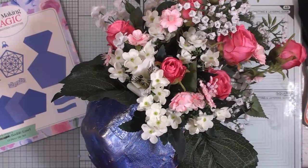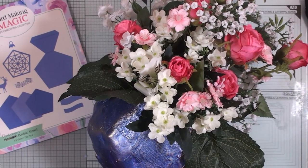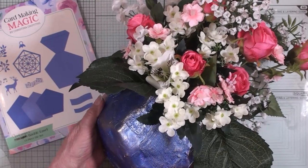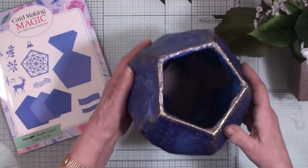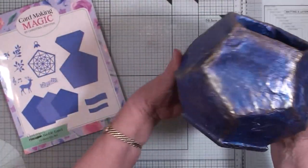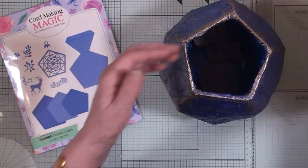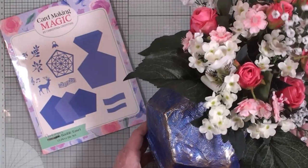Hi everybody, it's Christina from Cardmaking Magic. Do you sometimes wish that you could think of more things to do with your dies? I know I do. Well on this occasion I've been experimenting and I've created this really pretty vase that I've added some flowers to, to decorate my shelves. I'm going to take the flowers out and show you the vase. It's created with die cuts and I've painted it blue and then dry brushed it in gold, and I think that's really pretty to stand on my shelves. In this video I'm going to show you bit by bit how I have created this vase.